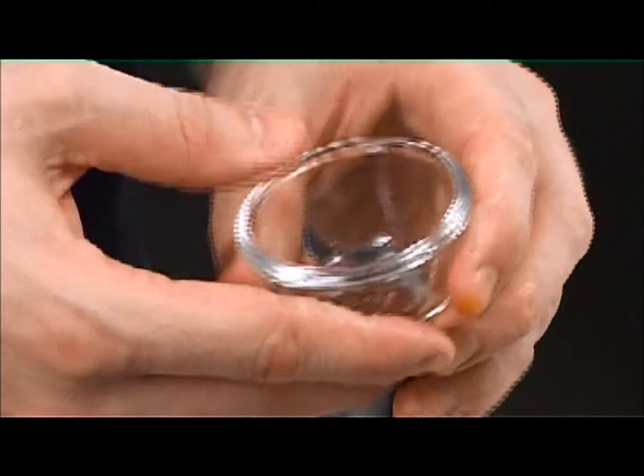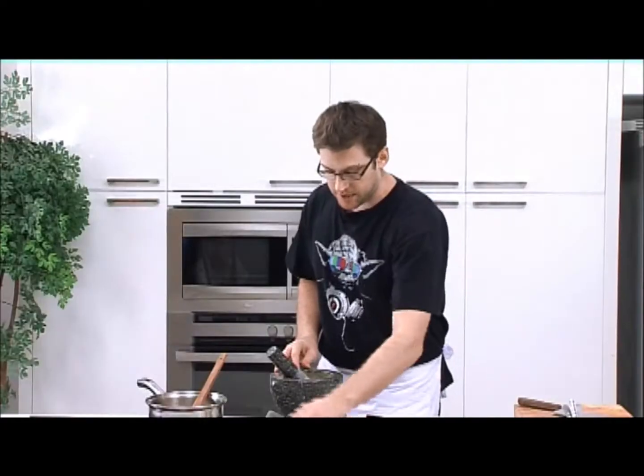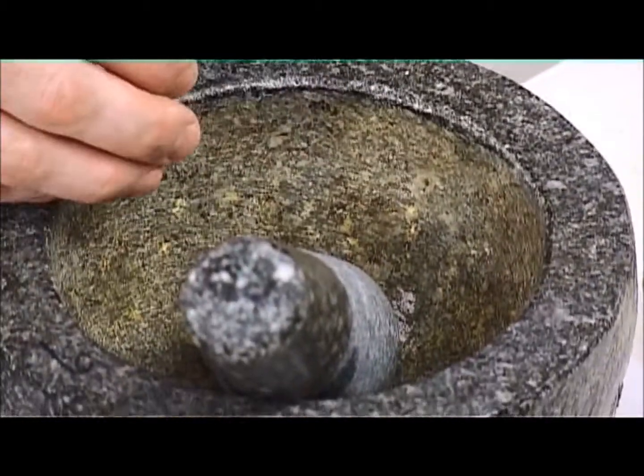And then we have some coriander seed. Once again, it's been toasted lightly, so just a little bit more coriander than cumin. And last but not least, we have some white peppercorns, and just pounding.